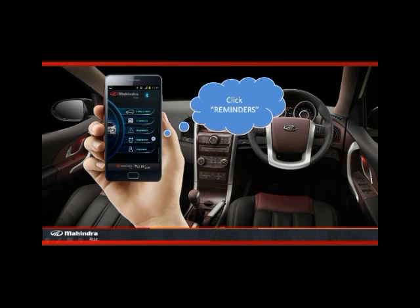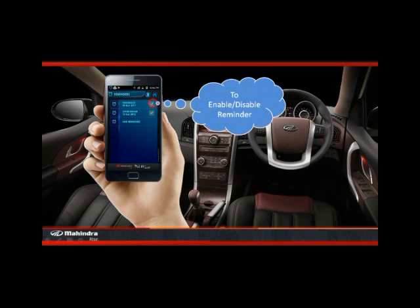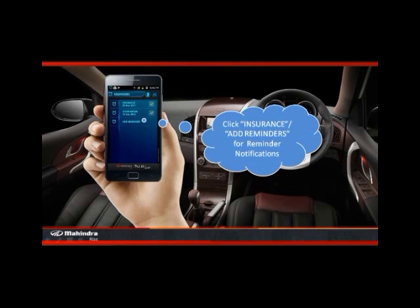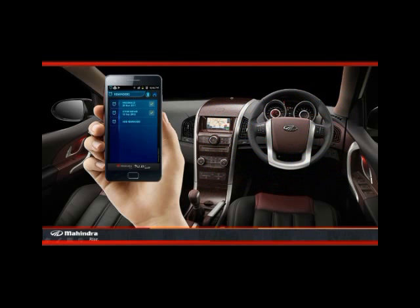Now click the reminders option. The checkbox on the right is to enable or disable the reminders. Click insurance or add reminders for reminder notifications. Press the back button for the home screen.